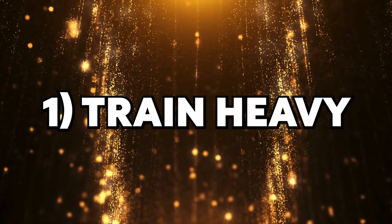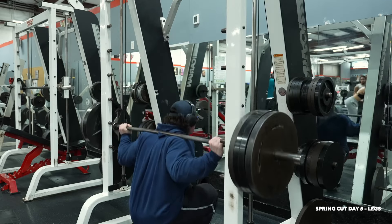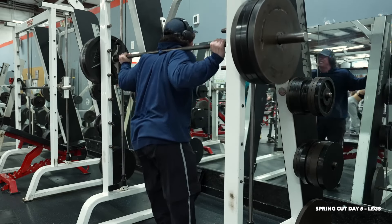Let's dive into golden nugget number one: train heavy in all phases. Currently it's spring and Sam is on a cutting phase, and as we can see, he's still training really hard.